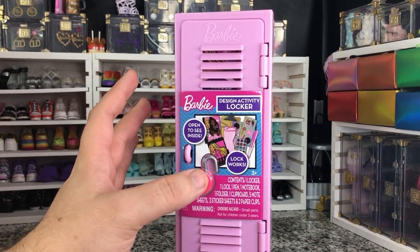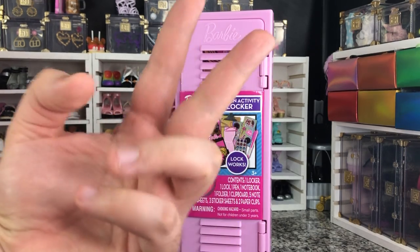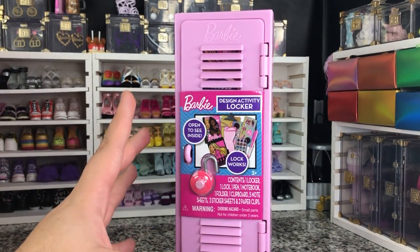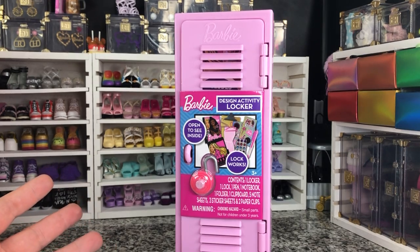And that is the Rainbow High slash Shadow High locker, because they're the same locker just different colors. And then the Real Littles lockers. So we're going to compare those to the official Barbie one, and see which one is the best of the lockers.